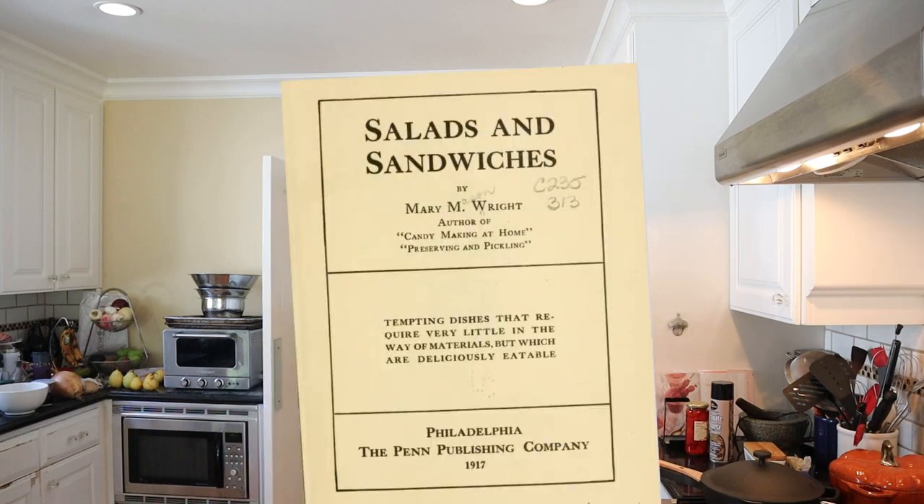Welcome to Sandwiches of History, where I make sandwiches from old recipes exactly as written and plus them up for the modern palate if they have potential. Today, from Salads and Sandwiches of 1917, we're going to be making the salmon salad sandwich.